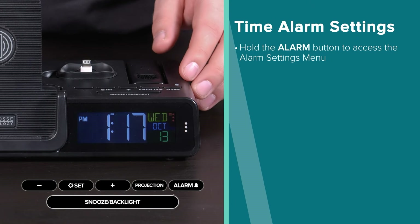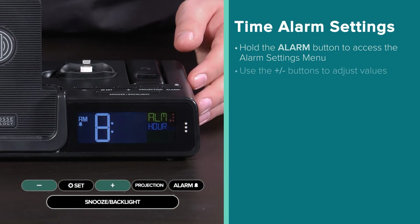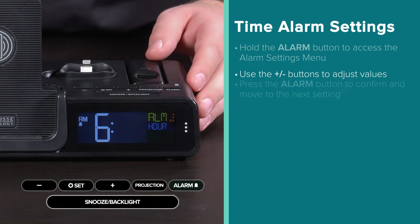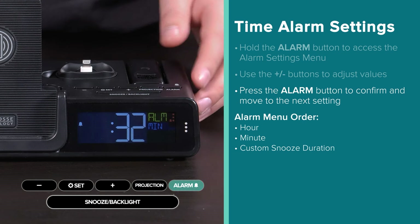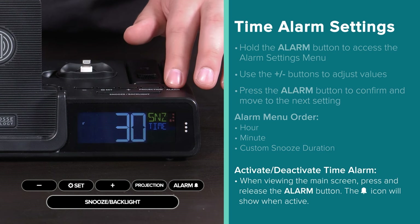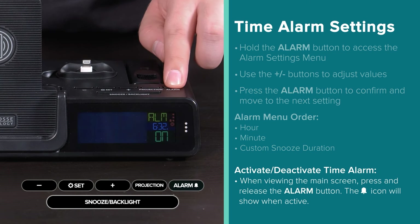Setting the time alarm will work the same way, by simply holding the alarm button, using the plus or minus button to adjust, and the alarm button to confirm and move through the hour, minute, and custom snooze duration settings. Outside of this menu, you can use the alarm button to easily activate or deactivate your time alarm.